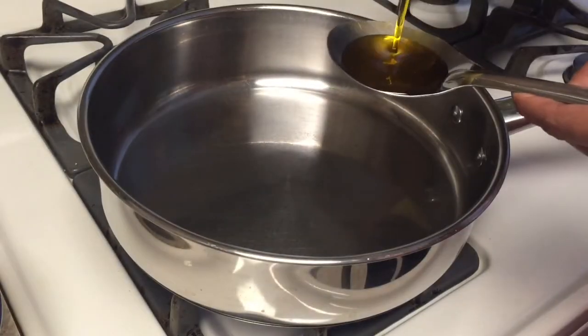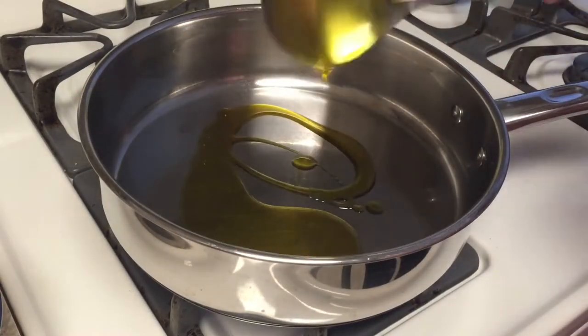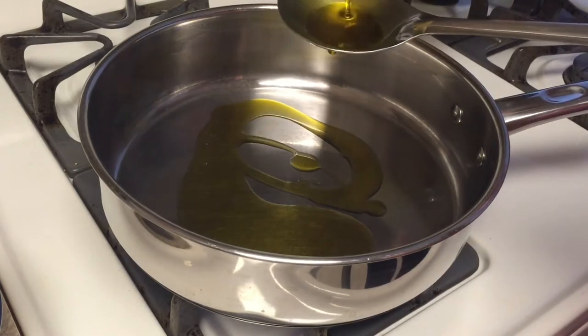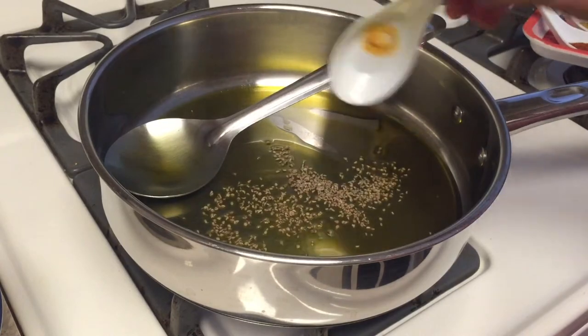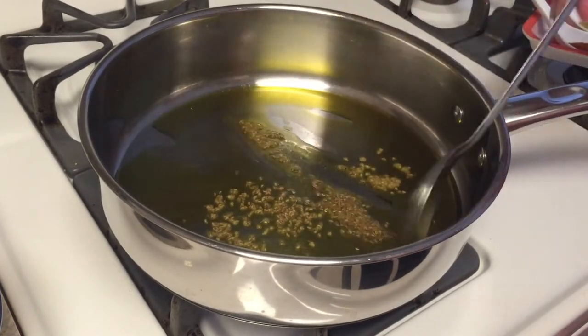Here I am using mustard oil — one and a half tablespoon of mustard oil, heated in a pan. Put in the carom seeds or ajwain and stir it.